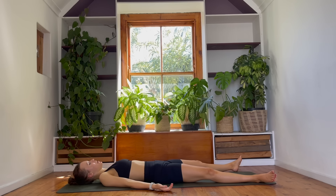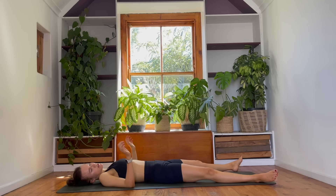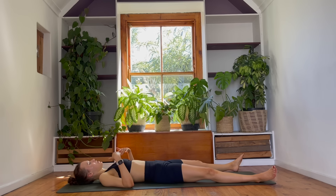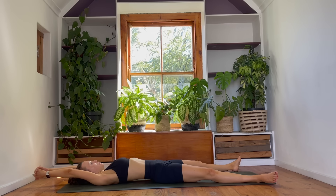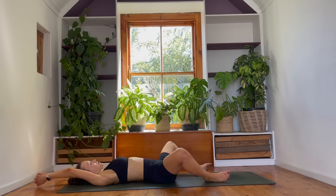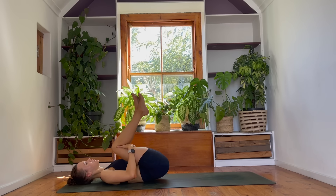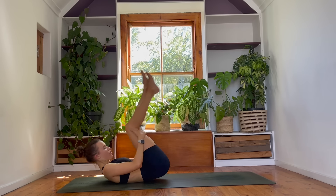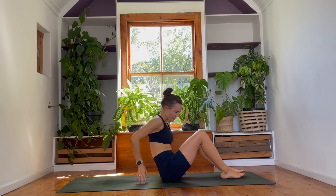Begin to deepen your breathing, and then slowly bring your awareness back into your body. You can start to move your fingers gently and your toes. Begin to circle out the wrists and the ankles. Just find any stretches that feel good here. Maybe taking the hands behind you, bending your knees a little bit, wrap your hands around the backs of your thighs, give yourself a squeeze, and then rock forwards and backwards on your spine to help you rock yourself up into a cross-legged seat.